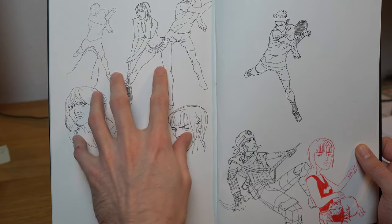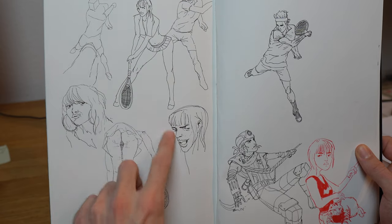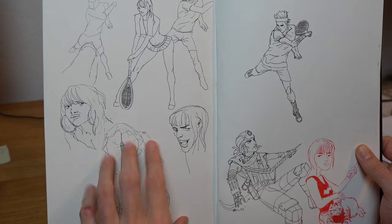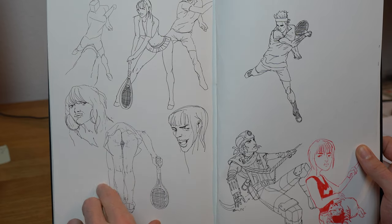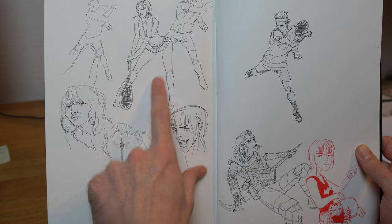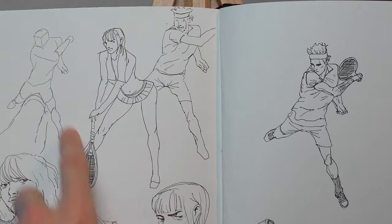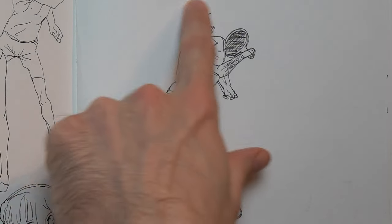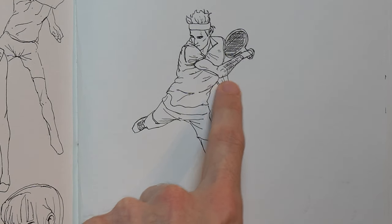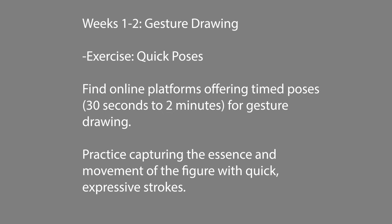Gestures are great for figuring out the positioning of figures very fast and loose. Here I was actually planning a birthday card for my brother — he's a tennis player — so I drew some little tennis drawings on his card. Again, the gesture is great for figuring out positioning and movement, aiming for S curves, straight lines, and C curves.